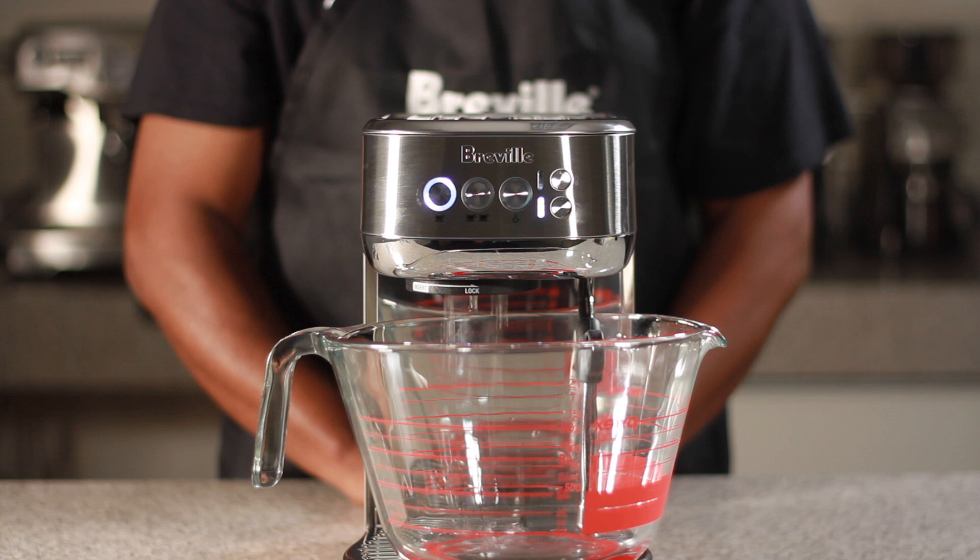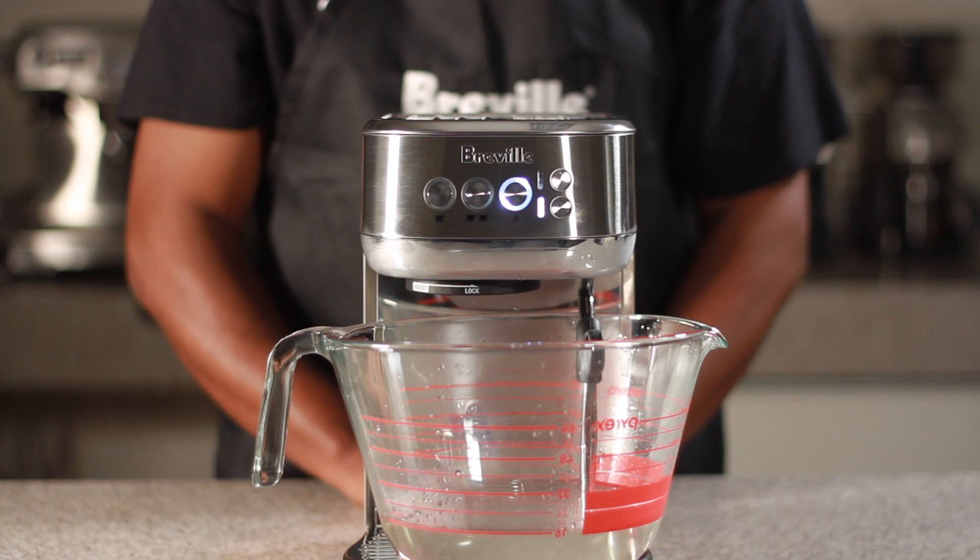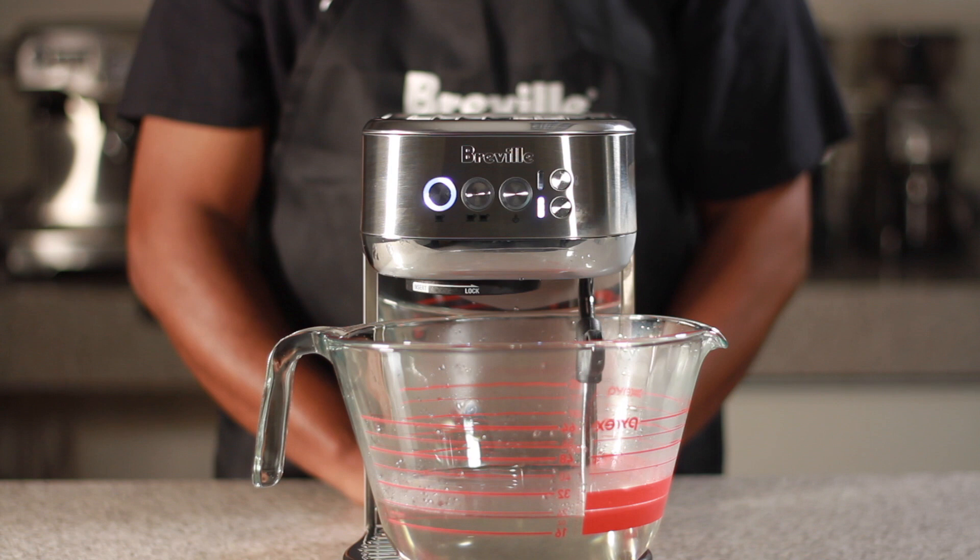Lights will flash during the descale. Water will dispense from the group head during the first half of the descaling, then water will dispense from the steam wand during the second half. We will fast forward through this process, but you know it has ended once the one cup and steam button have remained solid.